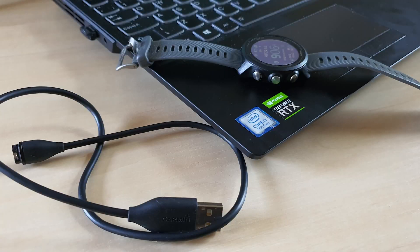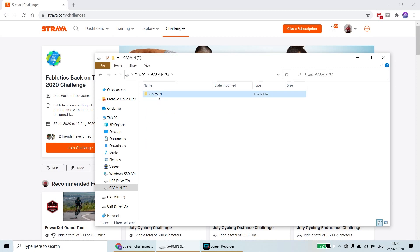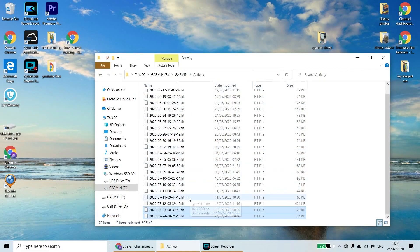Plug your watch into your laptop or PC and it'll actually open up like a USB drive — just here. Double click on that and then you've got the Garmin folder. Double click on that and then you've got the Activity folder at the top. Double click on that and then select the files you want to transfer, and just drag those over to the desktop.